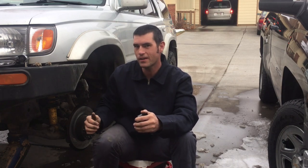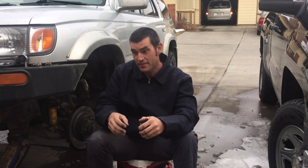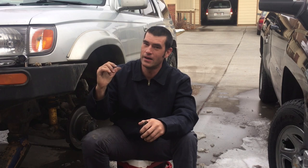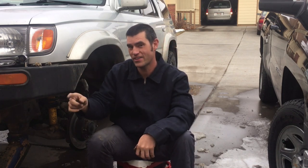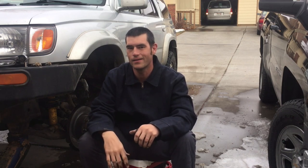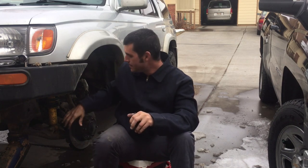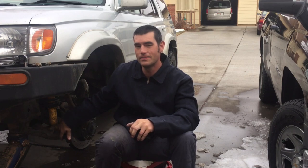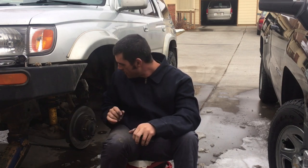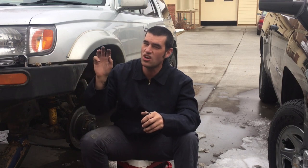I'd almost love to get a Tundra caliper and then get the Tundra Stage 5 kit from EVC, but when these rotors are in such good shape I can't justify it. The backside where the pad didn't wear through is still as smooth as can be — it's just the front side that's a little jacked up.